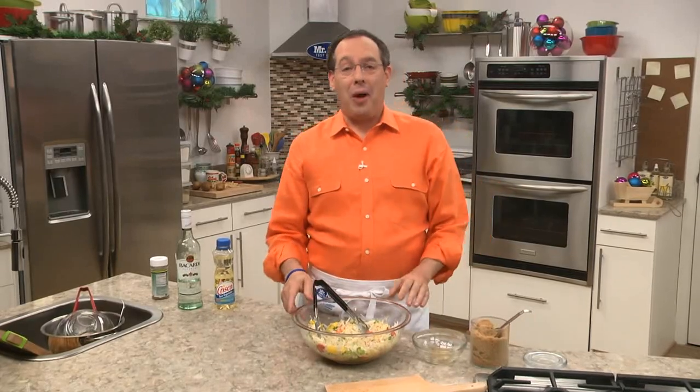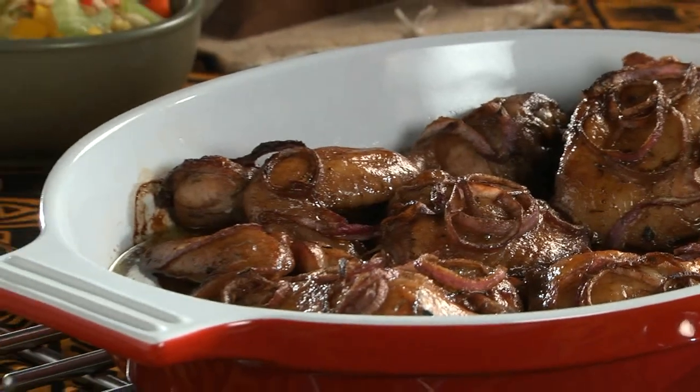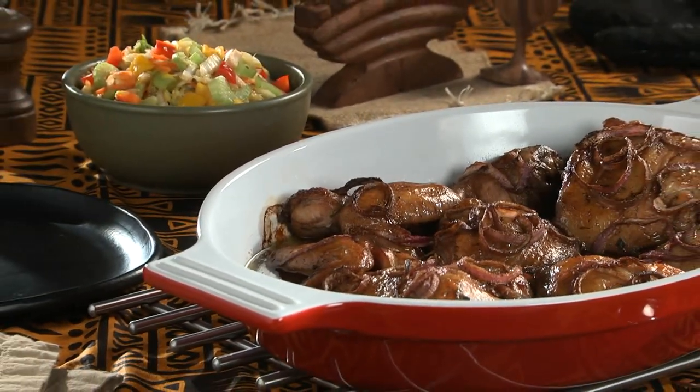And although this is perfect for Kwanzaa, it's also great after all those holiday leftovers are used up. It's one of those dishes that's so simple, yet so satisfying, that everyone comes back for seconds.